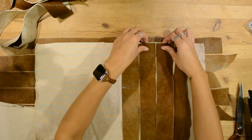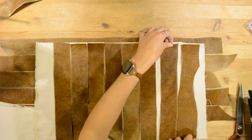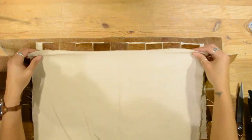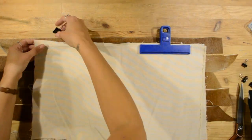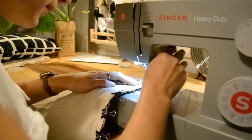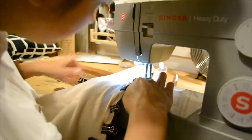I lined up the vertical strips of hide side by side and left about an inch on each side of the pillowcase. Then I placed the other piece of canvas on top and clipped them all together in place. Then carefully I sewed along the edge of the pillowcase, connecting both two pieces of canvas and the cowhide strips.